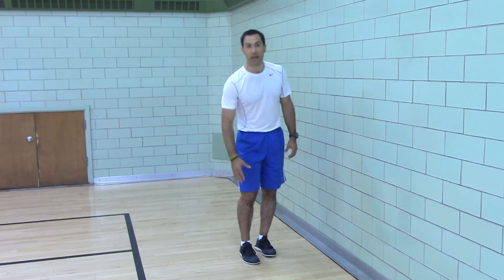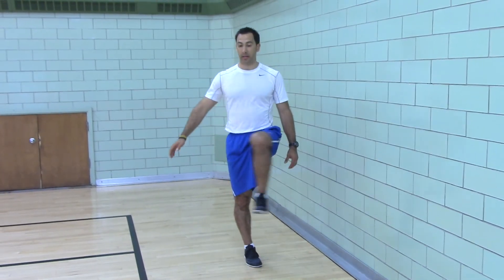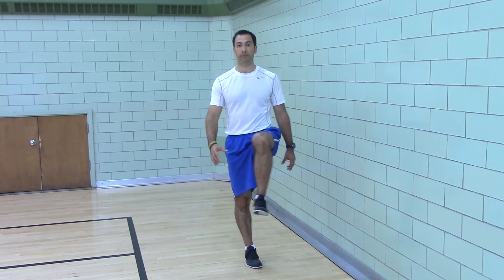So this is a great way to mobilize your ankle, stabilize your knee, and then you get a bonus of hip mobility while you do the motion. Good luck.